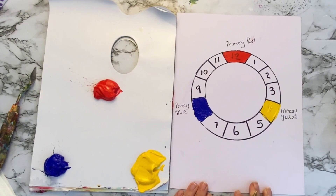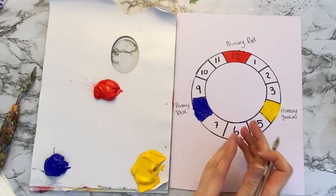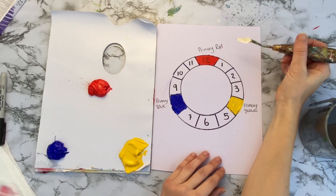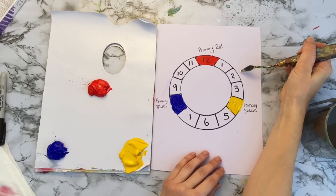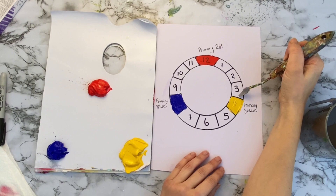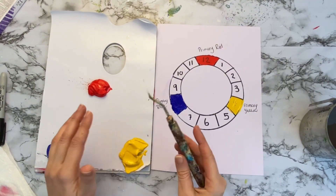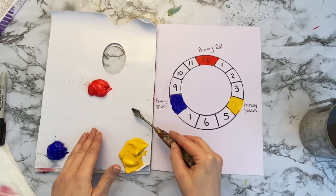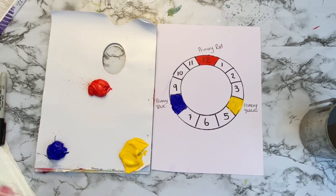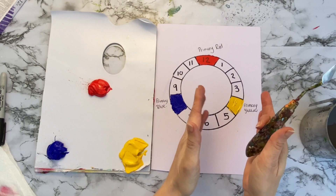Now it's time to get mixing — we want to mix our secondary colours. To mix a secondary colour, we want to mix two primaries together. For our secondary colour on this side of the wheel we're going to mix an orange, using red and yellow. We're going to mix this on the palette. When you are mixing it on the palette, try to do it in line with the colour wheel — place it somewhere where number two would be, so it helps your brain when we put it in on the wheel.